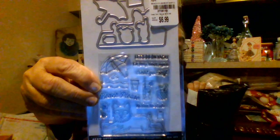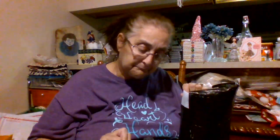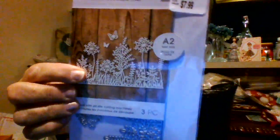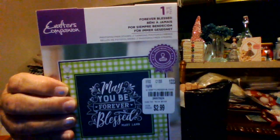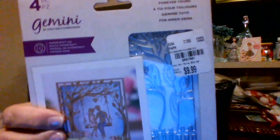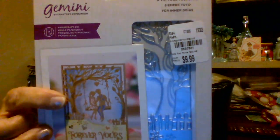That's a die and stamp, that's a flower, and then there's that one. That's a die and stamp, I think. There's that one — that's a pretty one. And then this here is stamps.